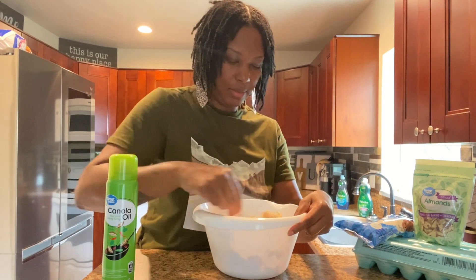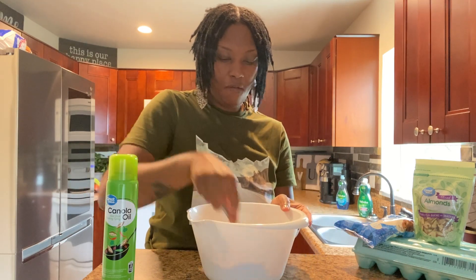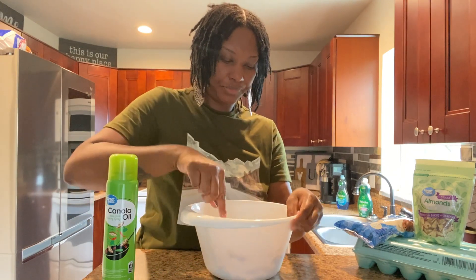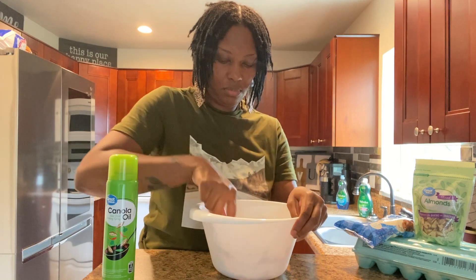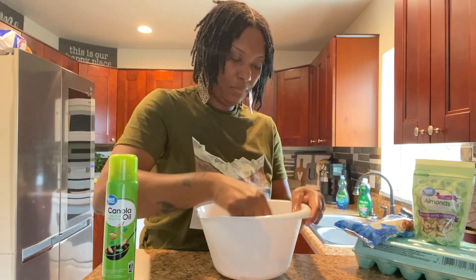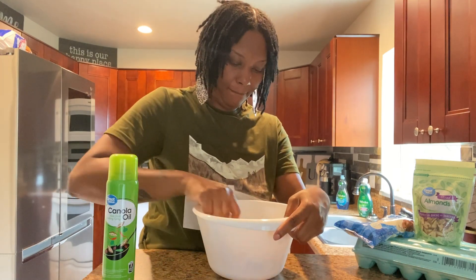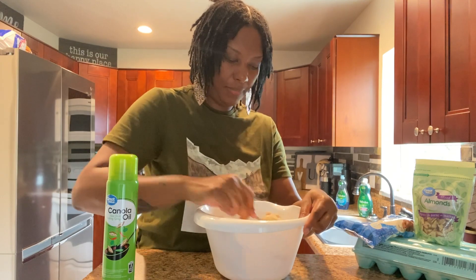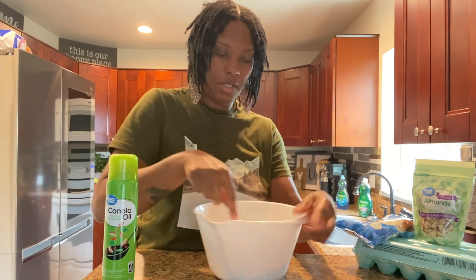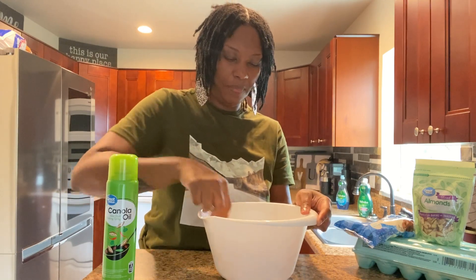It smells really good, guys. If you want it extra creamy, or if you're doing it from scratch, you can go ahead and add a spoonful of peanut butter in here. I'm kind of just folding this cookie batter as I go along.